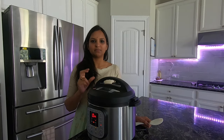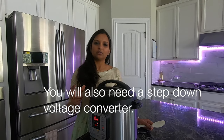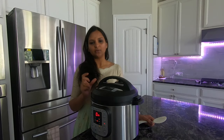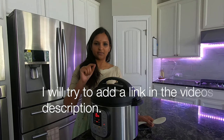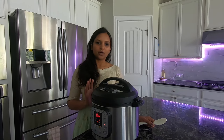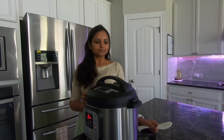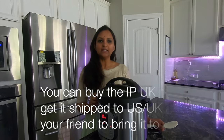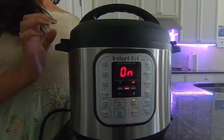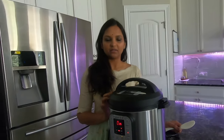A voltage step-down converter is used to convert the power. You can find the voltage step-down converter on Amazon — the link is in the video description. They are using the Instant Pot US model in India this way. This method is a bit costly. Another option is the UK model.